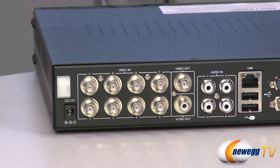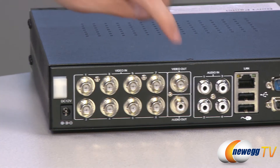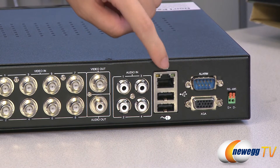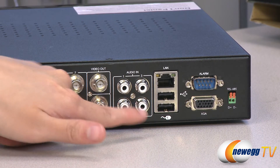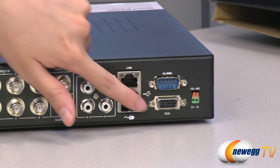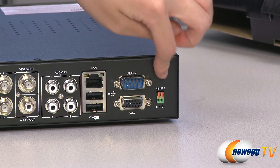On the back we have your power port, your eight video inputs, two video outs, four audio inputs, your LAN port, two more USB ports — one where you can plug in your mouse — your VGA D-sub port, your alarm port, and finally your RS-485 port.